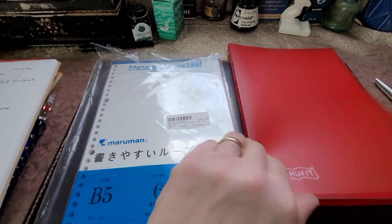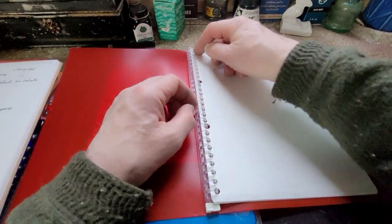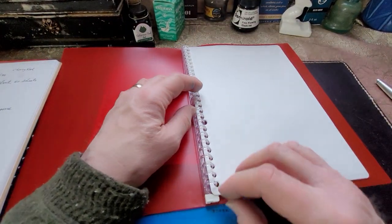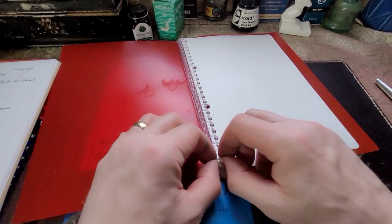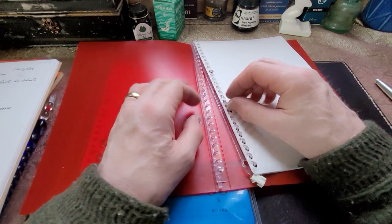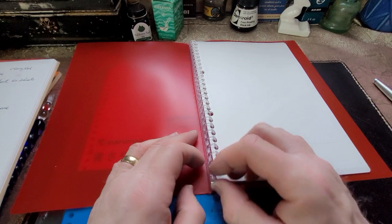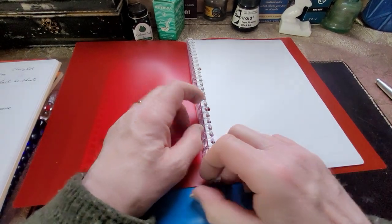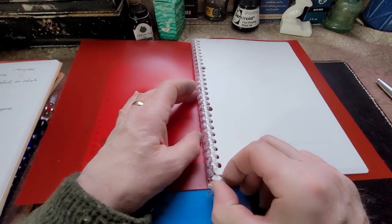Anyway, let's take a look at this. So there's the binder — it's just a simple plastic binder. There's a ring clasp in here, and you pull this down to open it up. And it closes up nice too. Look at that — it's hinged! I didn't know that. Cool.